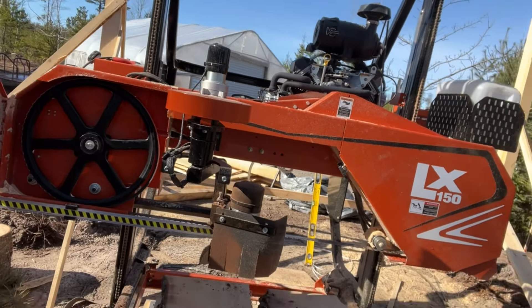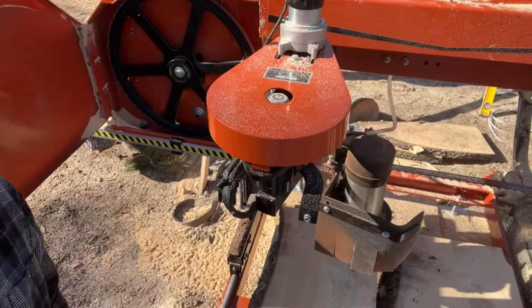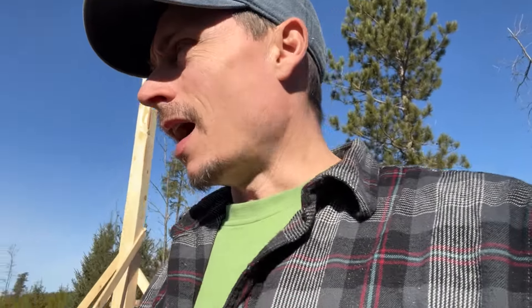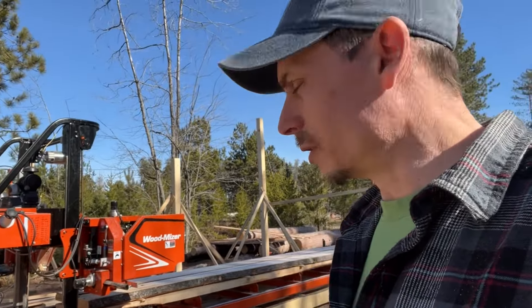I'm using this mill — it comes with an inch-and-a-quarter blade. Now I bought some inch-and-a-half blades because they say you can. To compound matters, I knew I was having issues with the inch-and-a-quarter blade with this unit, completely and utterly from day one.